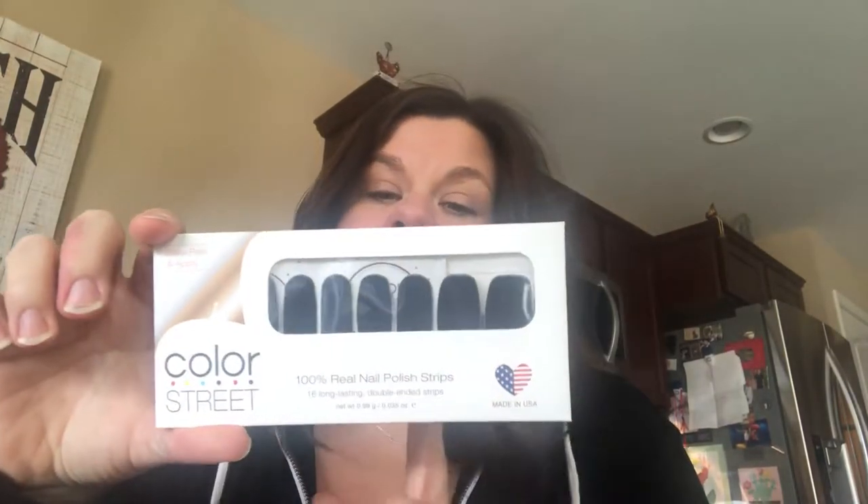Hi everyone, it's April and I am here today with my review of Color Street Nails. If you haven't heard of Color Street Nails, they're a fairly new direct sales company and I was recently invited to a party and I have become obsessed with them. What makes Color Street Nails different is that they are made out of real nail polish.